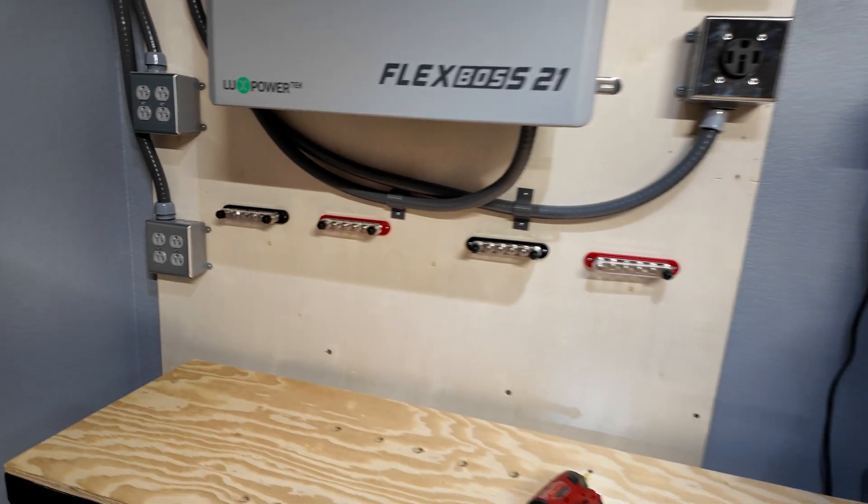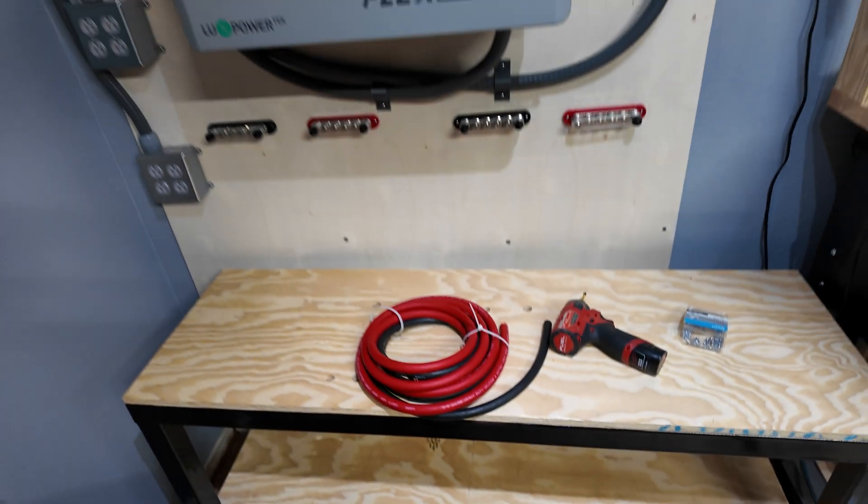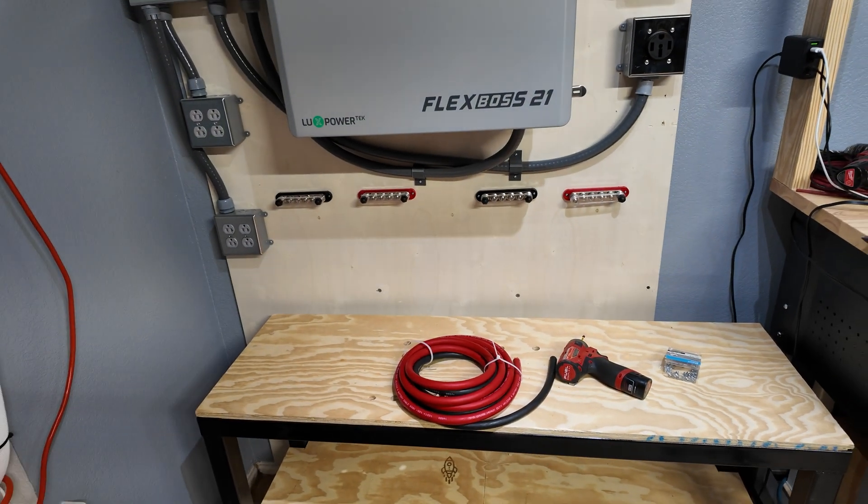We can always change it later, but that'll work for now. Next I'm going to take our 2-0 gauge cable and start making some power cables, and I also need to buy another shunt.